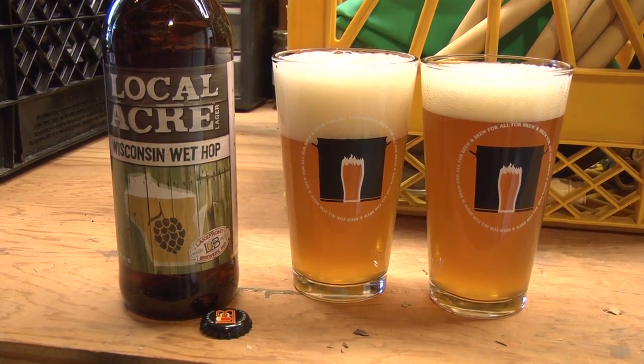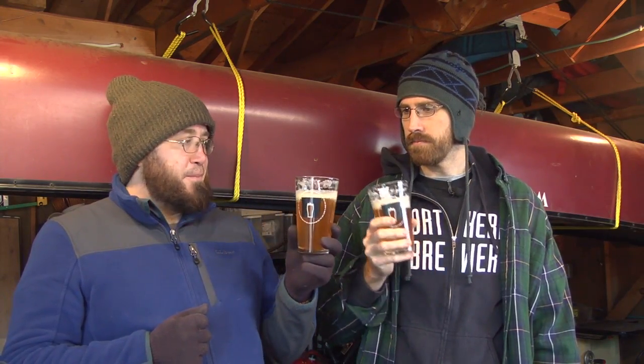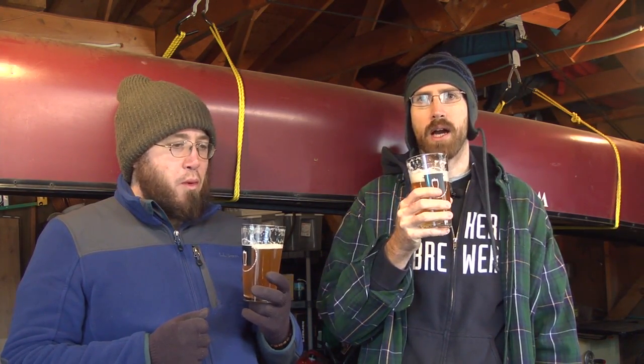It's 18 degrees Plato, 36 IBU. So that's like a Doppelbock grade gravity. 18 degree gravity, 18 degree day. Cheers. I really dig this. It's like an industrial strength Keller beer. Keller Bock.